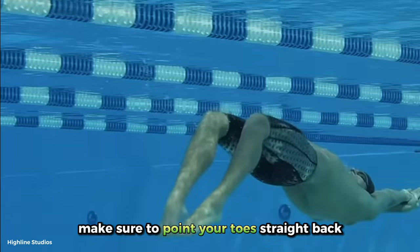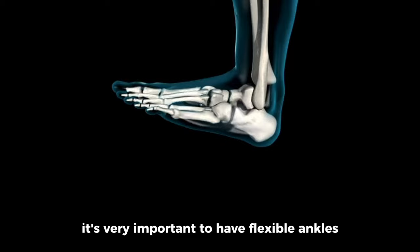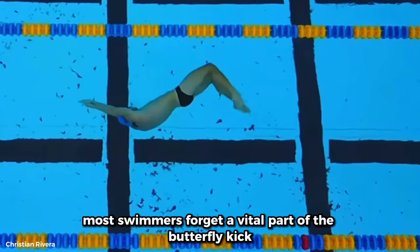Throughout the whole cycle, make sure to point your toes straight back. Not only does this reduce the drag by 9%, but it also allows you to get a better feel for the water so you can maximise the power from each kick. It's very important to have flexible ankles when swimming any stroke, especially fly. When you watch some of the best fly swimmers, they have the same level of ankle mobility as a ballerina. You can achieve this level of flexibility by regularly performing ankle exercises, some even as simple as sitting on your knees.